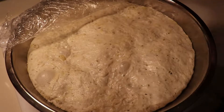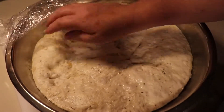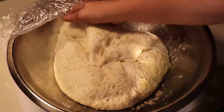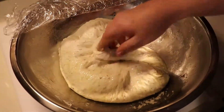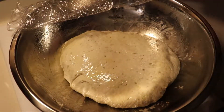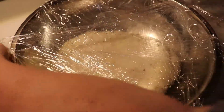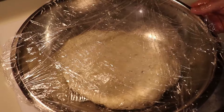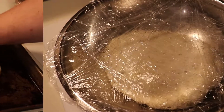Our dough has risen quite well — it's been going for about two hours. We're just going to give it a little love tap, tap it down, and then fold it back in on top of itself around once or twice. Then we're going to flip it over so the folded sides are down, and back on with the plastic — I find plastic works good. Let it go for at least another hour and you're ready to use your dough.